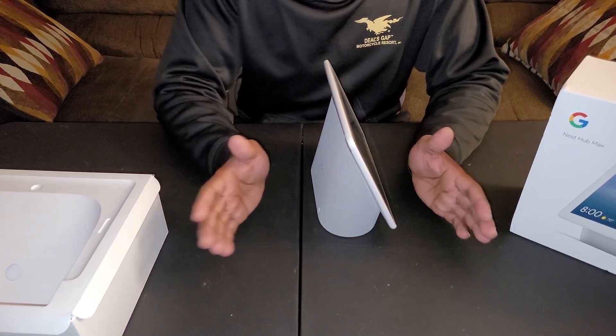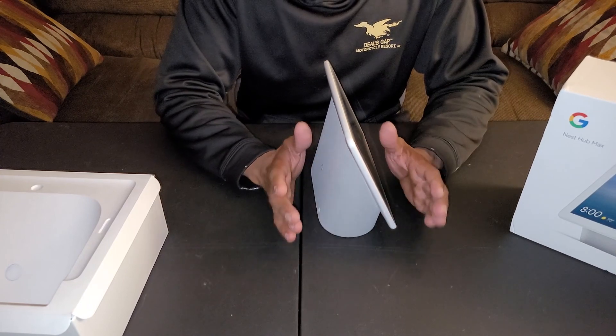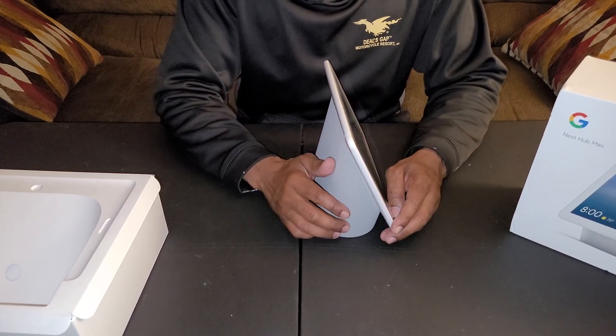Anyway, that's all I have for the unboxing. I have more videos on the way. Thank you for watching — like and subscribe.